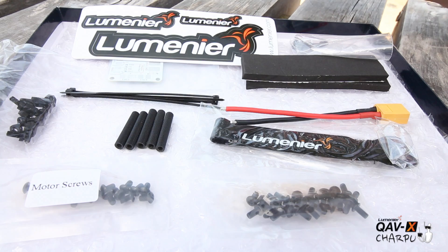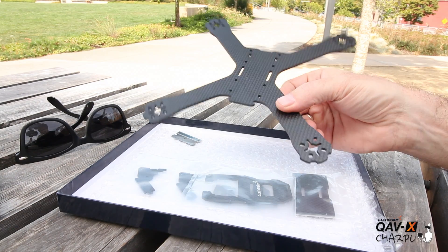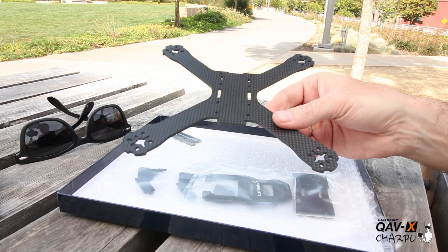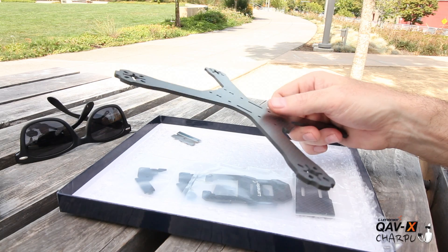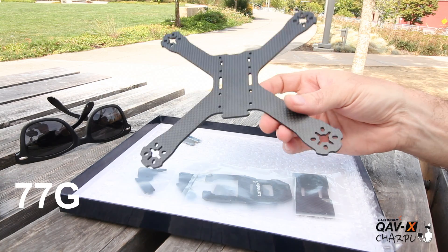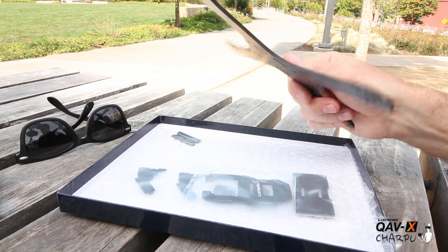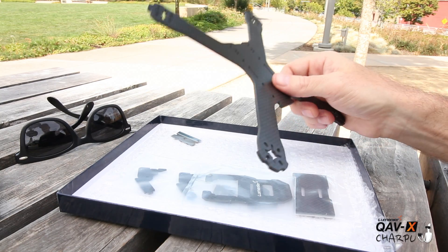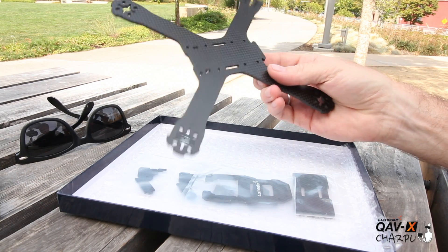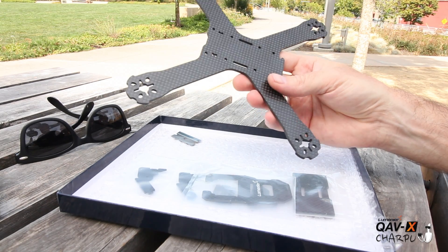This frame was developed by Sharpoo and Lumineer together, and what they've come up with is a super lightweight frame — sub 100 grams. With all the kit components, screws, hardware, top plate, and battery protector, you're at 77 grams. It's full 3K carbon fiber and it has a really different, very solid feeling compared to some of the cheaper China carbon I've seen in the past. I usually break those on the first crash, but I don't think this one is going to break that easily.